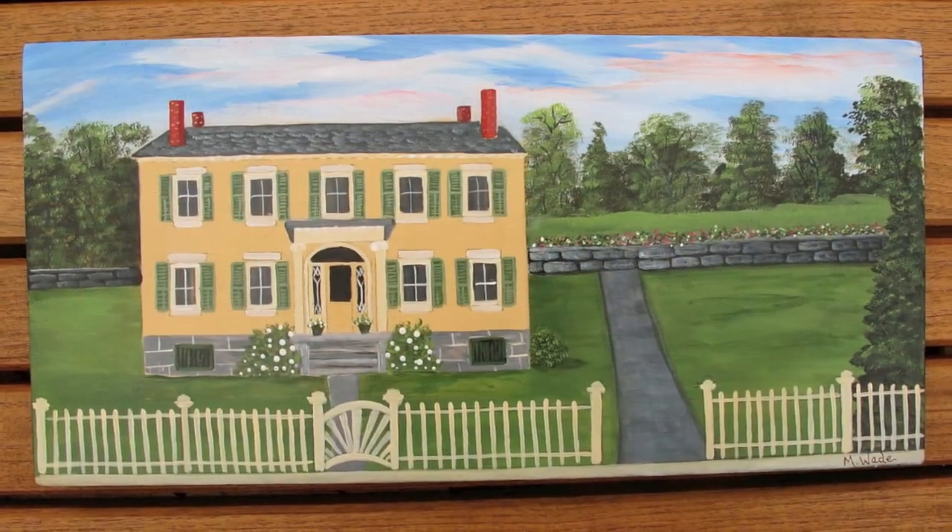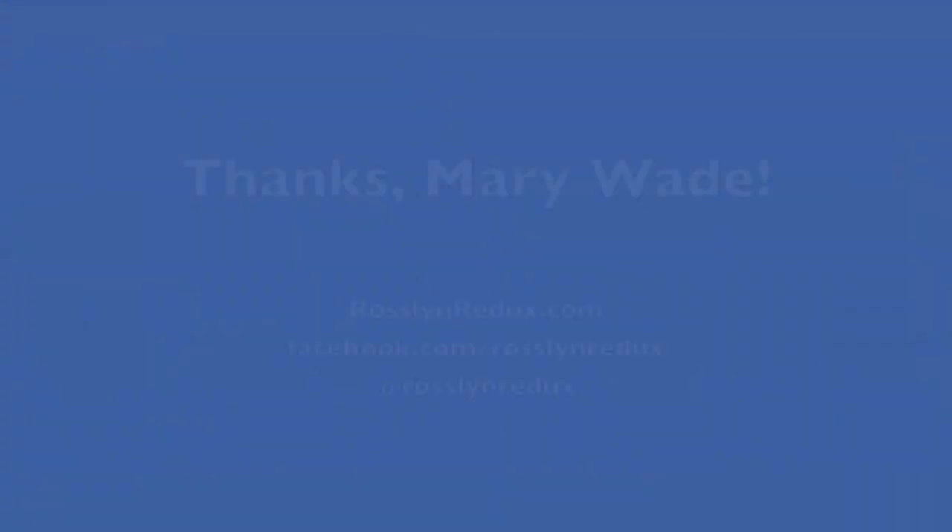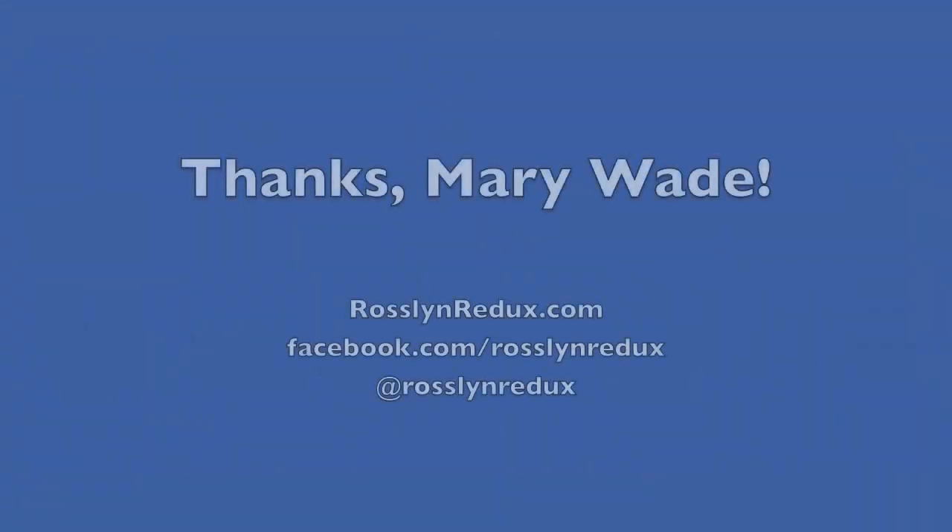Now finishing up with one more shot — a beautiful painting by Mary Wade, Essex folk artist Mary Wade. Thank you.